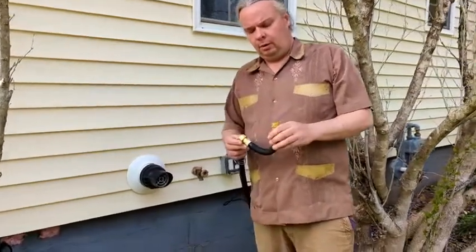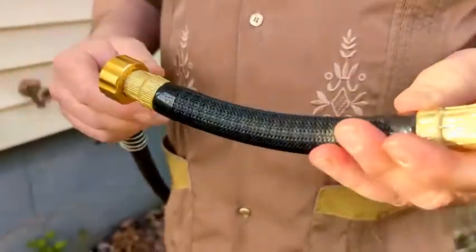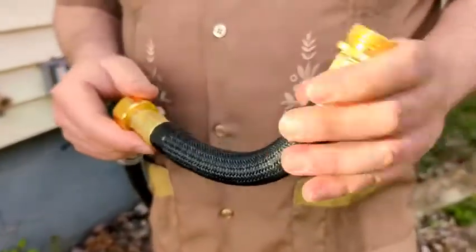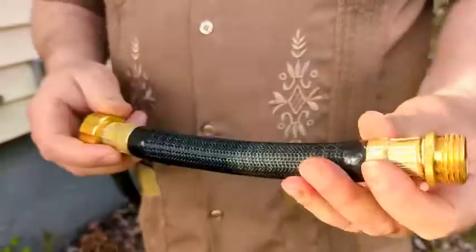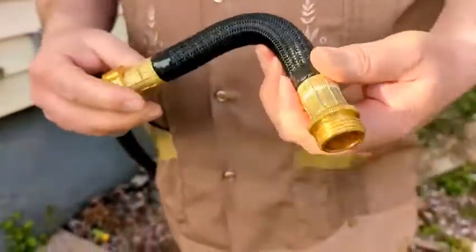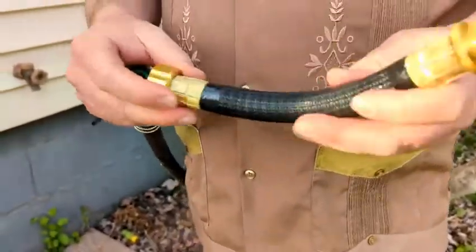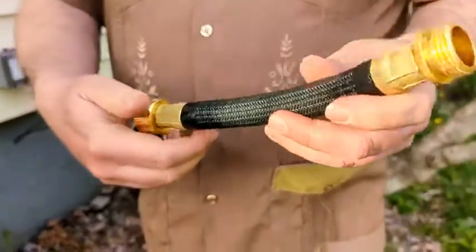Here we have the short extender connector hose. This is an awesome water hose extension — it has super flexibility, and even when it's got water inside it's still extremely flexible. This will release all the pressure off of your nozzle and make your hose more flexible and move more easily.